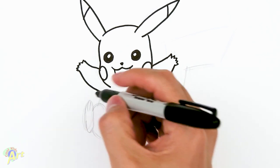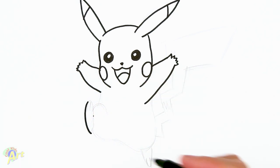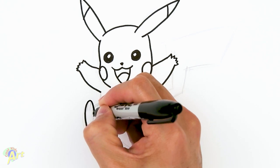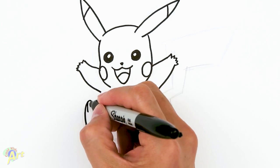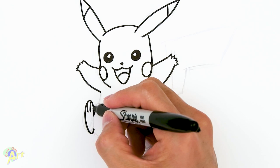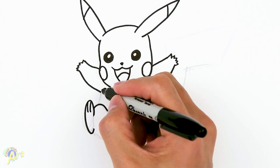For his foot we're gonna start down here and draw one big curve, then curve back up, continue down, leave a little bit of open space. For his toes it's gonna be two lines. Then finish off his legs — just come down like this, real simple.